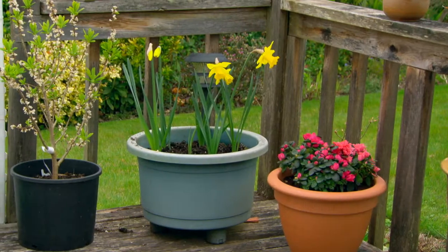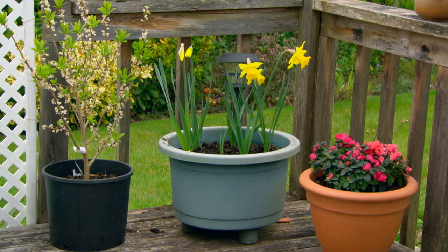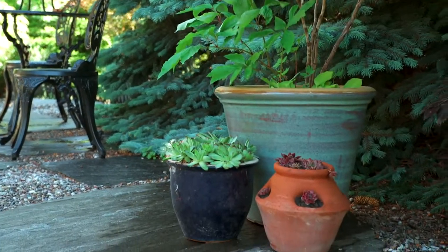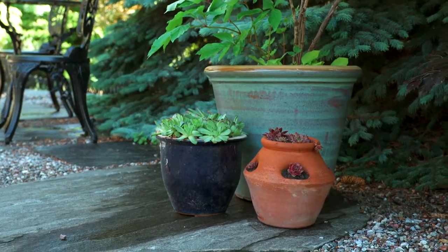As well, planters large in scale suit a larger deck or backyard space. Conversely, a small deck or garden will look better with appropriately sized, smaller containers.